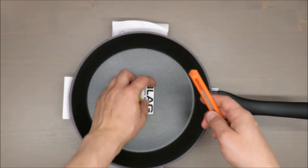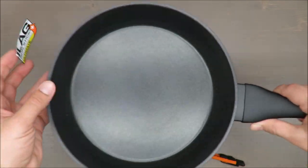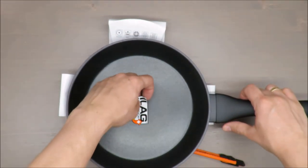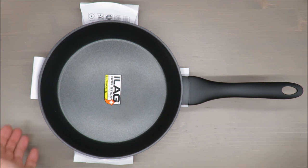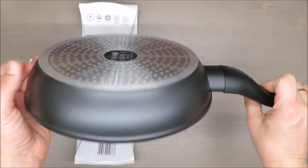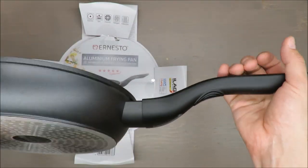Gently removing the sticker — let's see if there's something underneath. No, there isn't. It's looking pretty solid. After one year I will share the long-term outcome with you. The handle is made out of plastic.